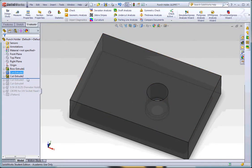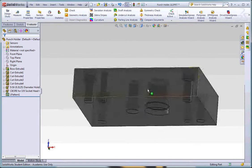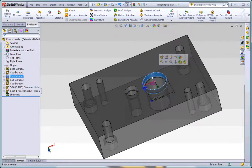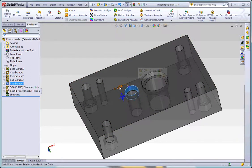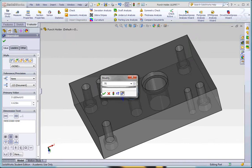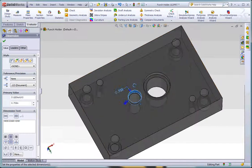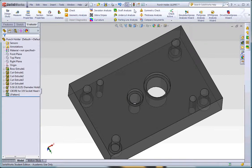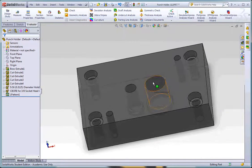First I'm going to edit the counterbores. Since I have a 1.250 shoulder on the blanking punch, I'm going to make this counterbore 1.2550 to give a little bit of clearance. The other counterbore I need to be 0.750, so I'll make it 0.7505 for a little clearance as well. It doesn't always auto-update right away, so I'll click the Rebuild button up top and both will update to the correct bore size.